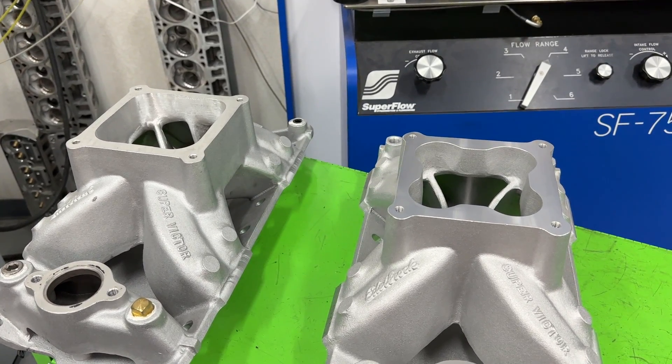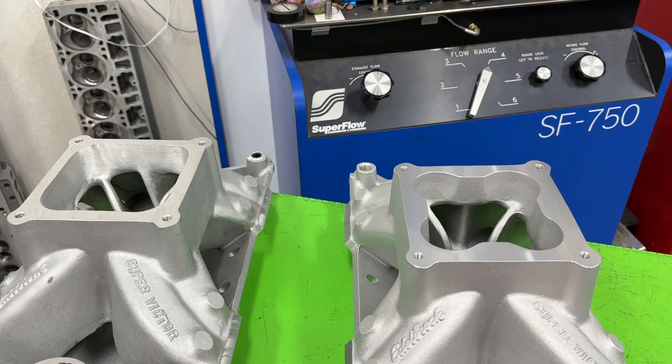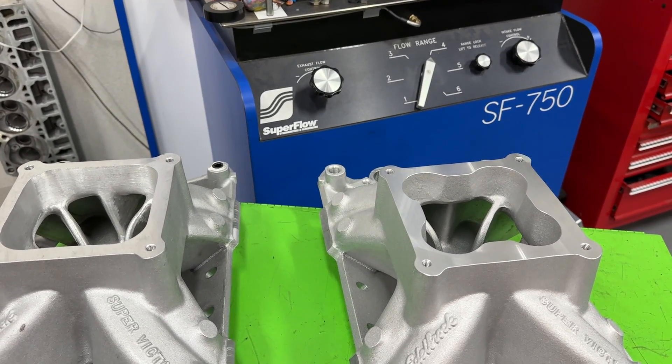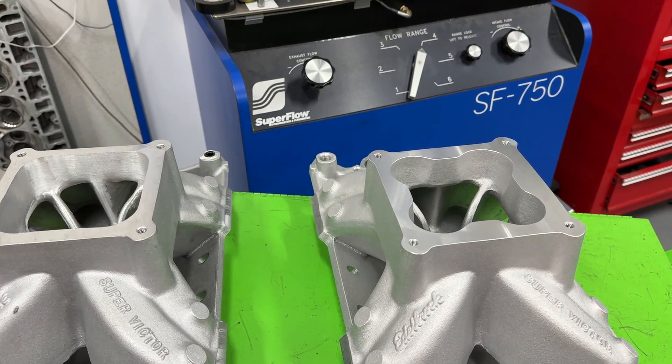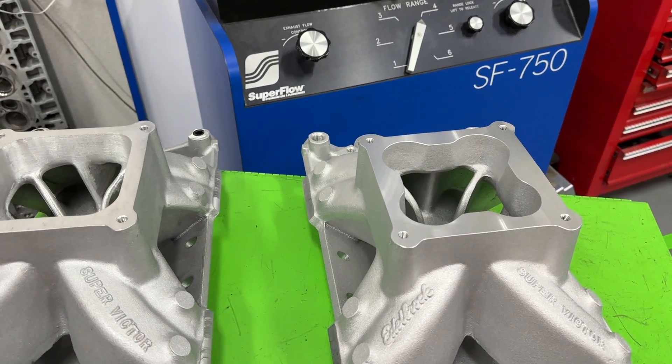Hey guys, this is Eric Weingann with Weingann Racing. Today's test all started with me wanting one answer. If you ever want to know why I started dyno testing and doing all the dyno testing, it all started because I wanted an answer to this one question.